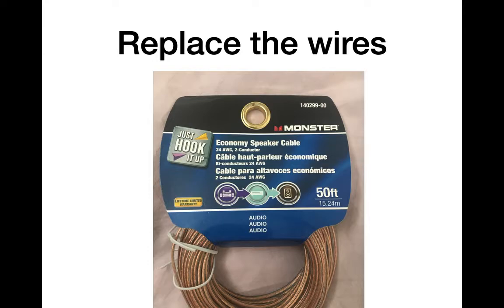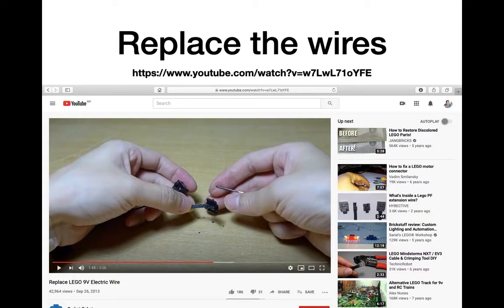One of the common problems for LEGO sets of this era is the wires tend to rot. This is the wire that I use as a replacement — it's a monster cable wire. It's fairly cheap and very long, so you can just cut off bits and it's okay if you make a mistake. There's plenty of wire. The best tutorial I found online on how to replace the rotted wires is linked here.